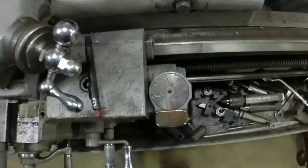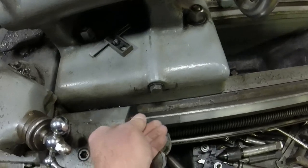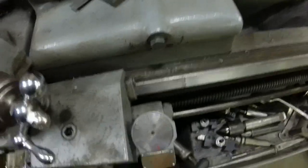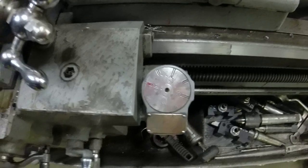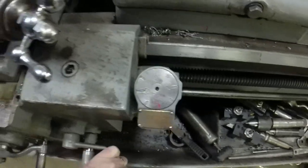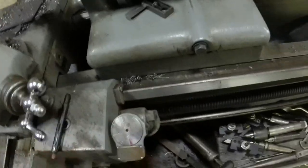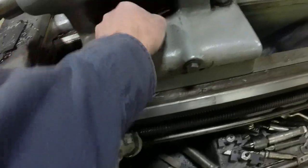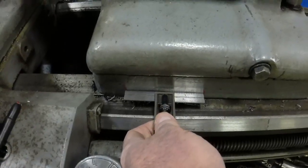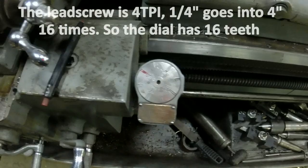For a four inch travel, you basically lock your saddle and just mark your tailstock position down here. Then take it loose and travel one whole revolution of the dial. Then you mark it again and measure. Using a four inch scale, you can see that little fellow is four inches. So I know it's an inch between each numbered division and it's four inches on the dial.